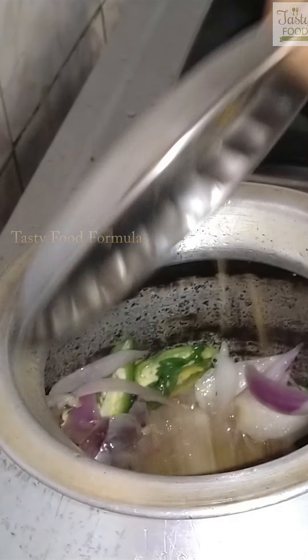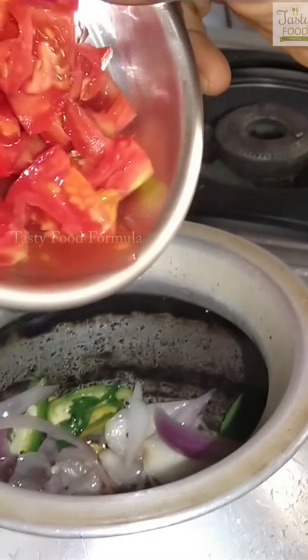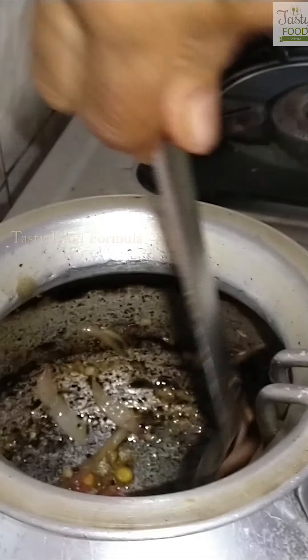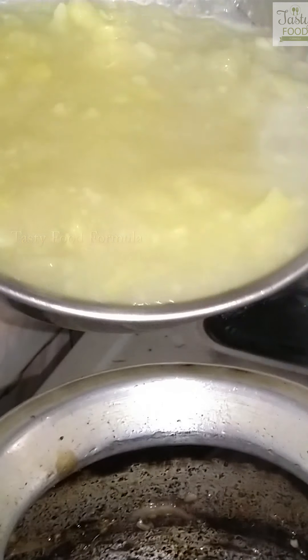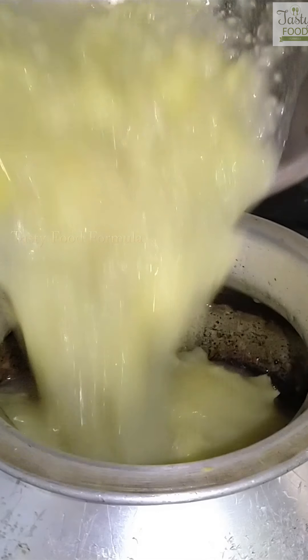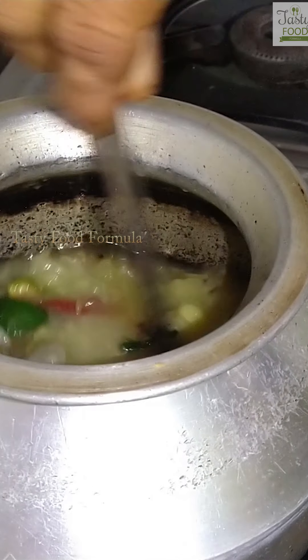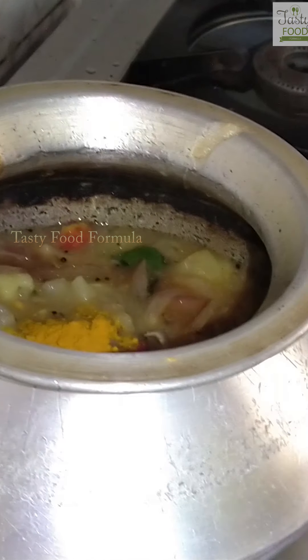It will be made of lamb. Put in the tarkali. Add a nice calorie. Add 1-1-5g to a low calorie. Add 1-2 tsp.